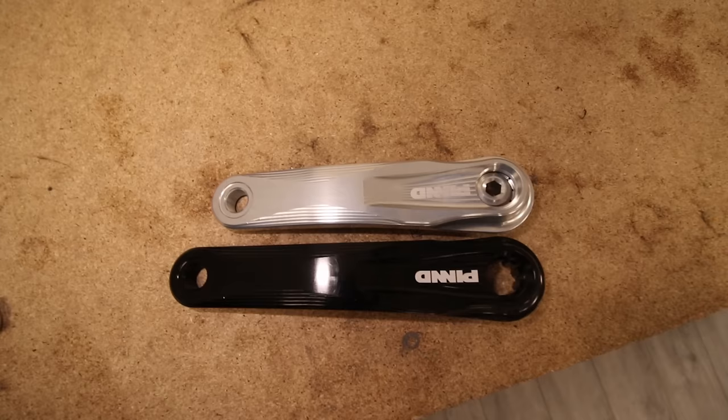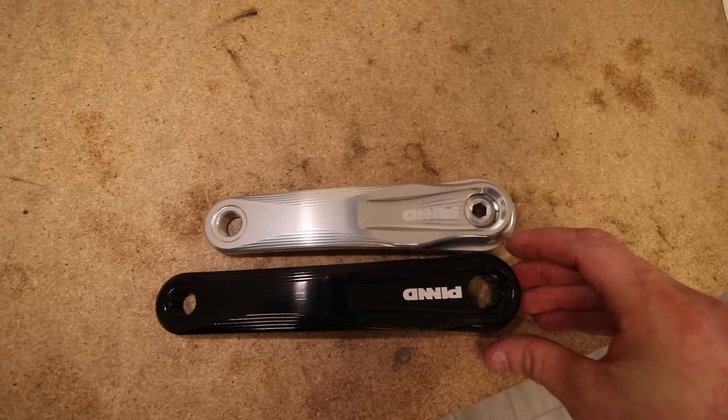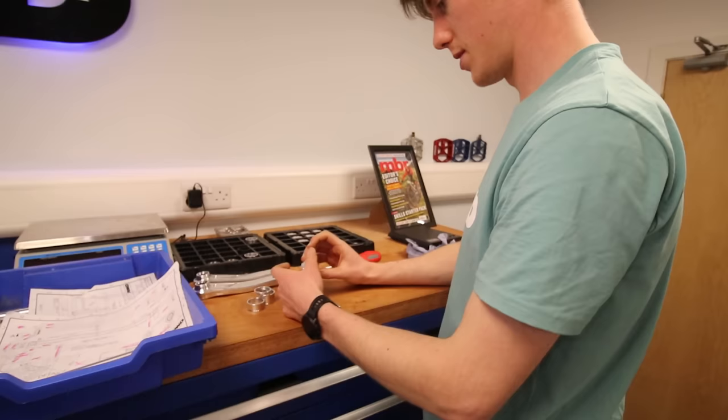Just grabbed a couple of crank arms so you can see the difference in lengths. That 145mm one is absolutely tiny — look how much extra clearance you're going to get. And maybe coming soon: some stem spacers and a nice top cap.